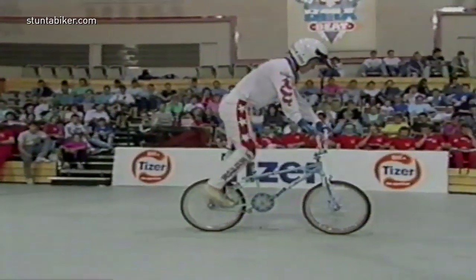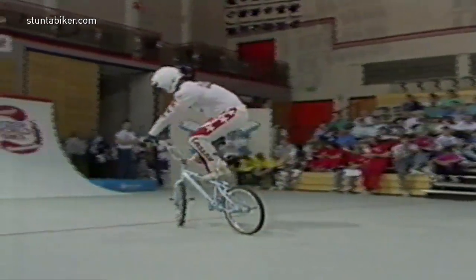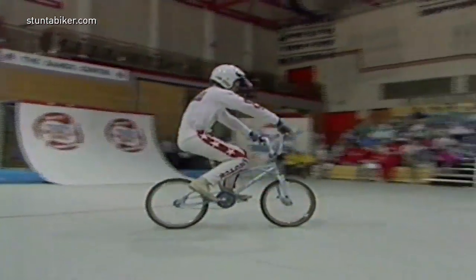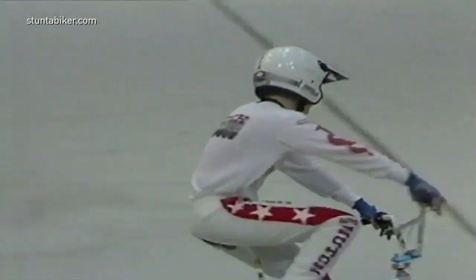Now, he did touch down. That's one touchdown. I don't think he's letting it bother him, though. He's not rattled by it at all. He's pulling off a nice series. Connecting nicely. Still running smooth.